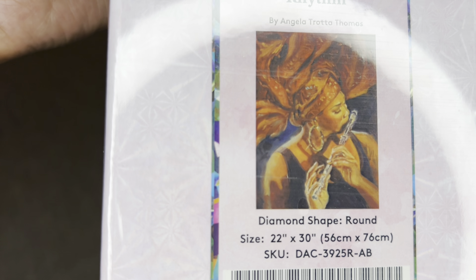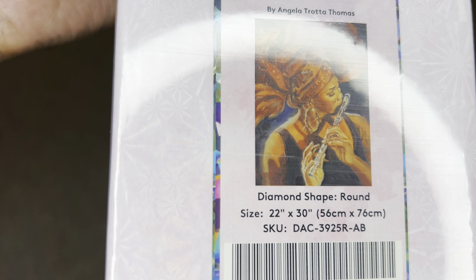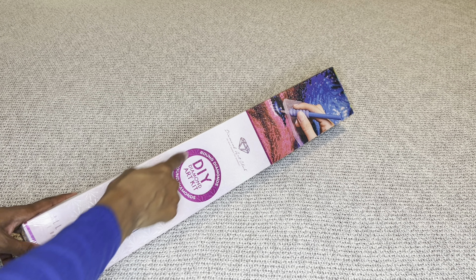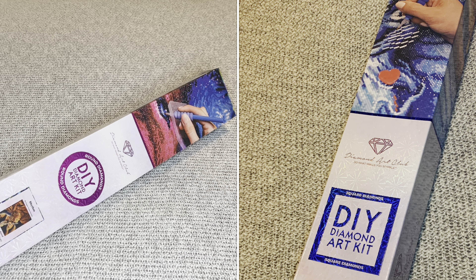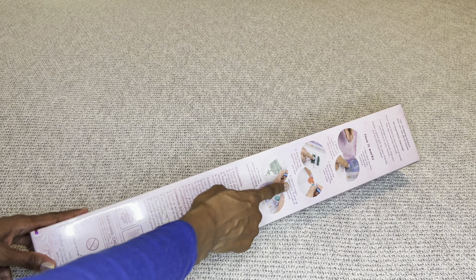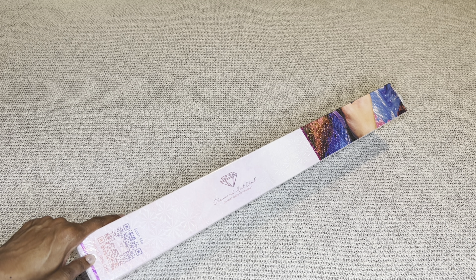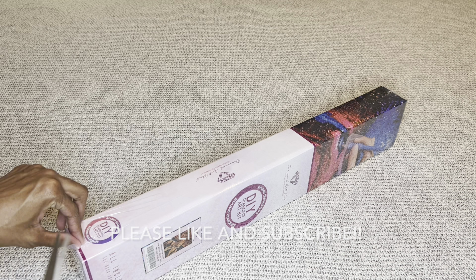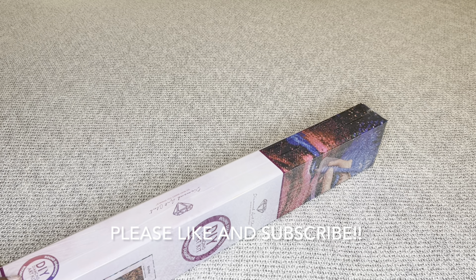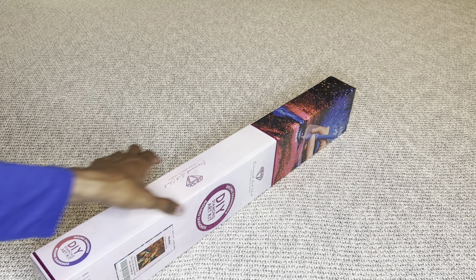Welcome to my channel Nurse Rachel and Crafts. Today I have a first look for you from Diamond Art Club. As always, thank you so much for sending over these amazing paintings for me to share with everyone. I am always so very grateful. This beauty was released last Saturday but it didn't come in time for me to do a sneak peek, so I get to show you it as a first look. I'm loving the representation — I'm so glad that Diamond Art Club is bringing out more paintings of people of color. It always feels so great to see yourself represented.